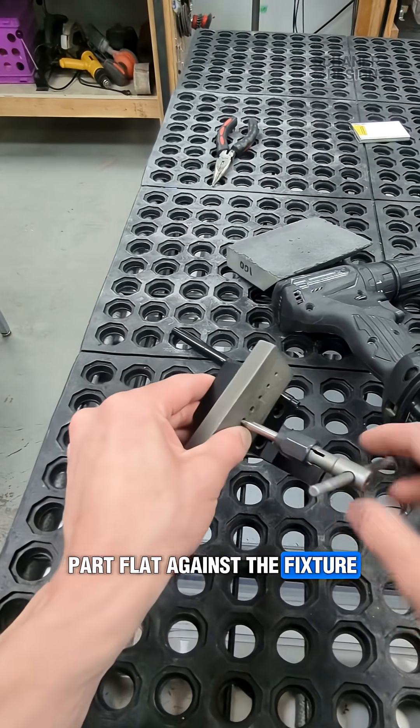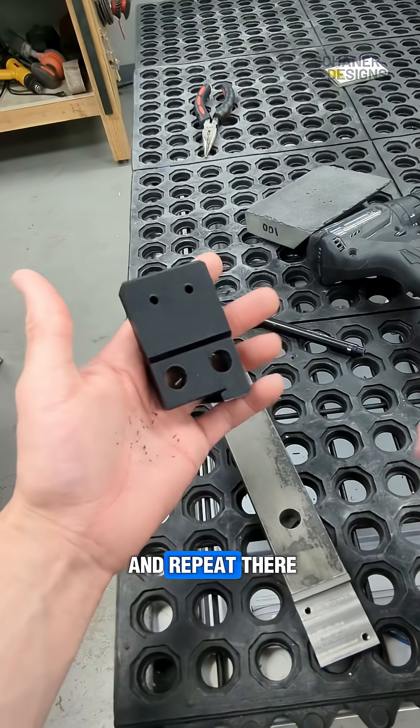Just keep the part flat against the fixture and you should be good. So basically just rinse and repeat.